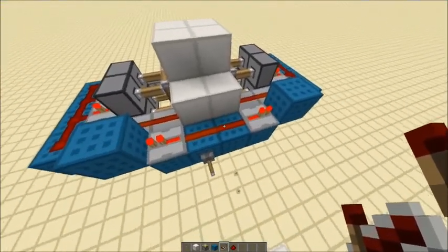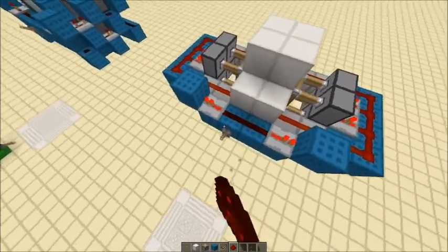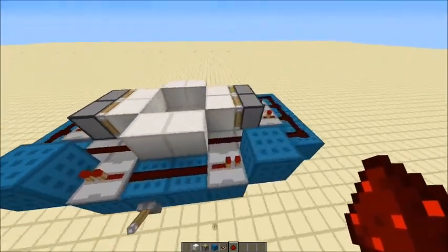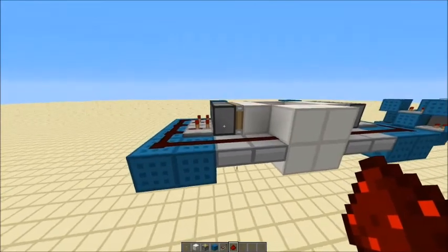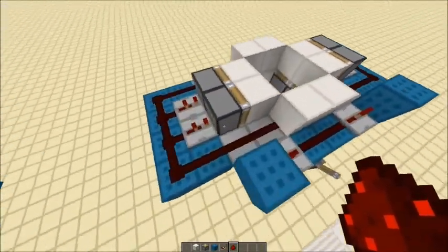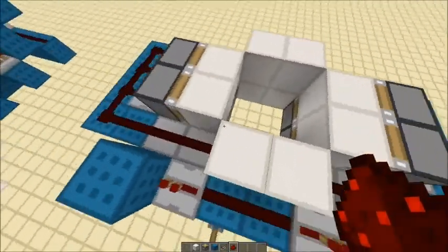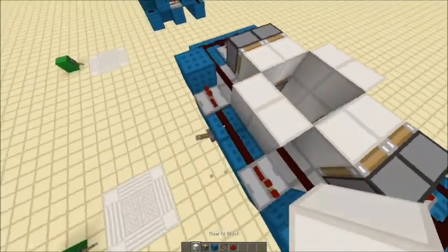The signal comes from these wires, goes into these repeaters, and powers this line here. But when it does that it doesn't power anything because these are half slabs, so it's not interfering with any of these pistons — same on the back. They're half slabs so it doesn't interfere with those pistons. Then two ticks later it powers these four pistons here, which then pushes the bottom pistons into being diagonally powered through that block.